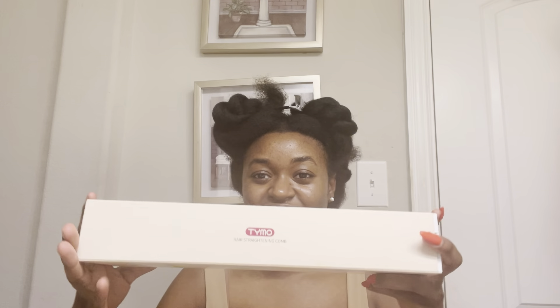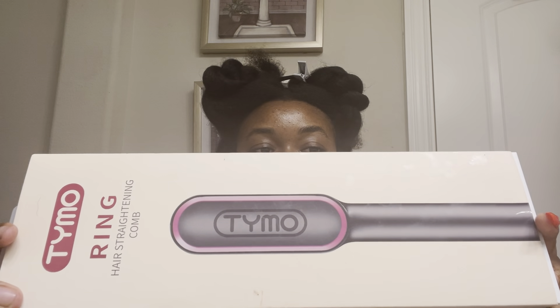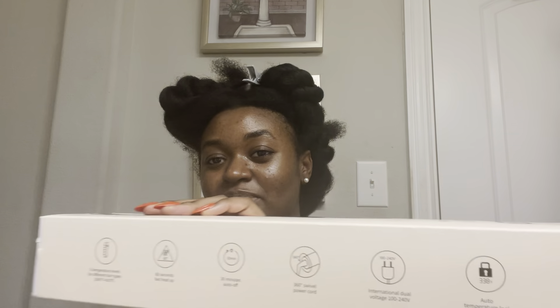I am going to be testing out the famous hair straightening comb off of TikTok on my type 4 hair. You might have seen other people do it, but has someone with type 4 hair done it? Probably, and I'm just going to add to that list. We're going to go ahead and give you a look at what it looks like and some of the claims it has.